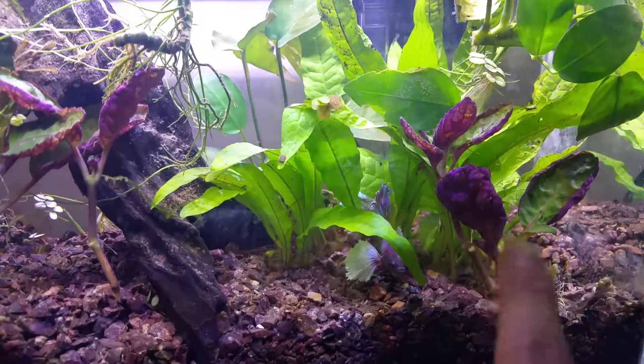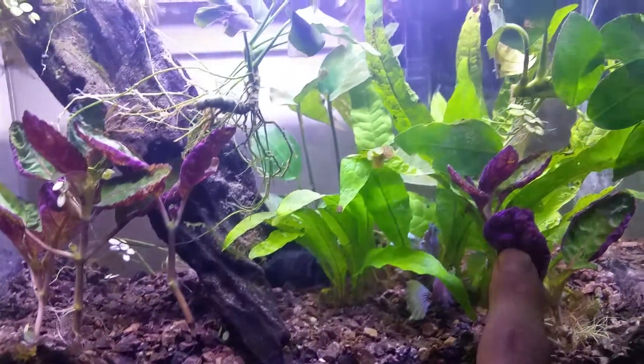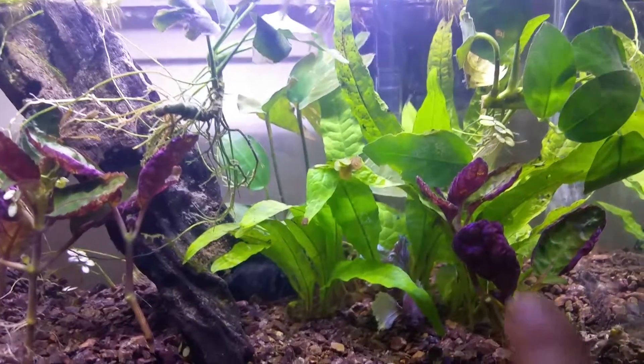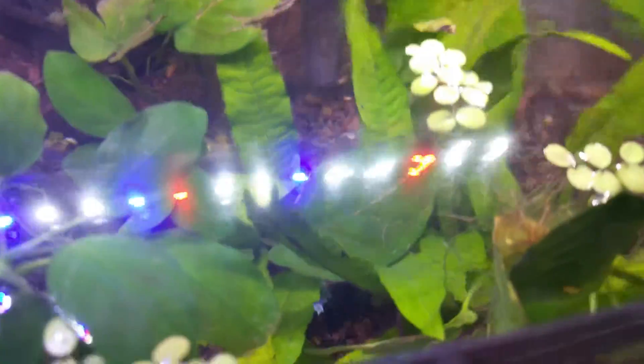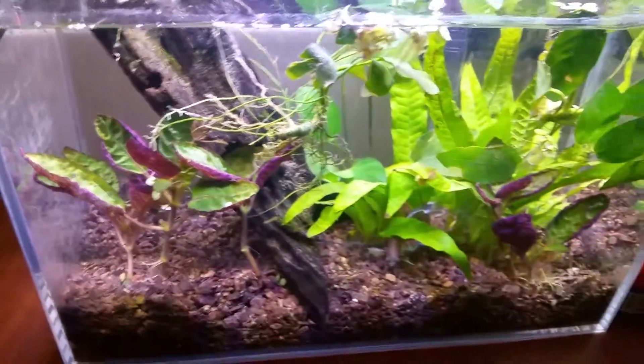I'm also not really sure what these are. If you guys could ID those two for me, that would be great. The name of these escapes me right now. They should all be low light. I got some leaves floating around — I'm not too keen on having those floating around. They'll eventually be torn apart, fall into the ground, into my substrate, and be picked up by the plants.